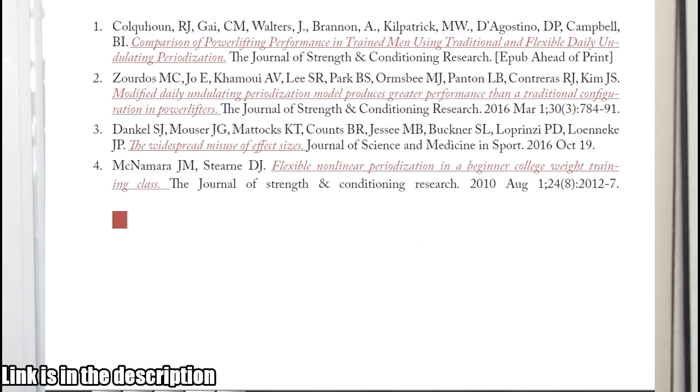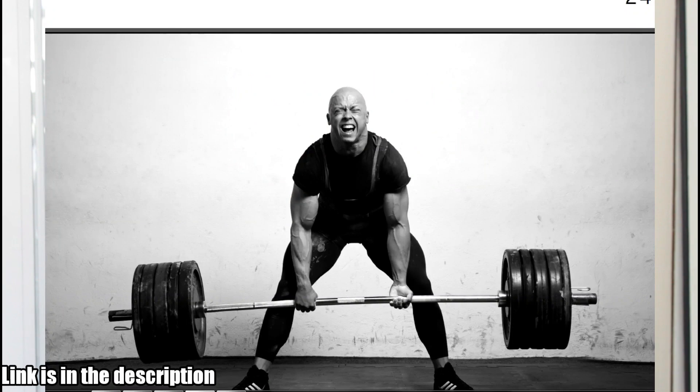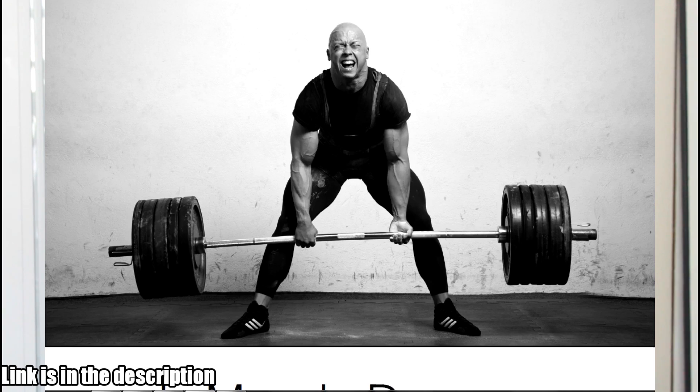If you like this video and want to see more content featuring my boy Greg Knuckles, make sure to like the damn video and let him do the rest of the talking. Hey everyone, long time no see. For new subscribers to this channel, I'm Omar's friend Greg. We have put out some content together in the past, but I have not been to Toronto recently, so we haven't for a while. If you're new to Omar's channel, hi, good to meet you.